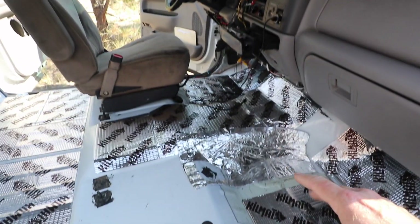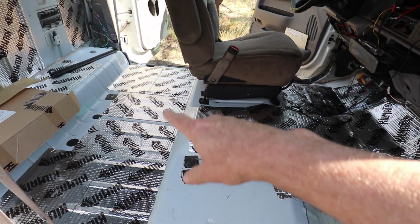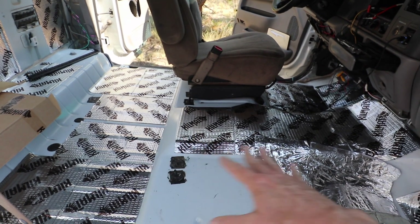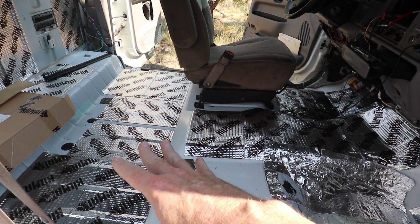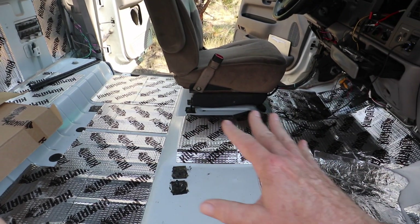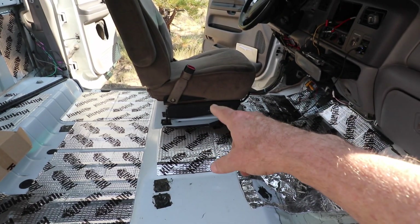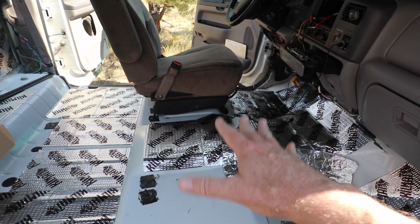Today I'm installing this stuff called Kill Mat — it's an Amazon product. I'll link it below; it's an affiliate link. I'm installing it because I've got the carpet out, and it's fairly inexpensive — I think it was like 30 or 40 dollars. I'm installing it everywhere. It'll quiet things even more, even though this is a fairly quiet vehicle. I've got to put a square under here under the seat, then once I remove the driver's seat put a square under there, and then install the new seats and the carpet.